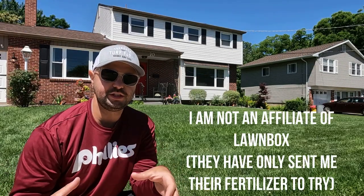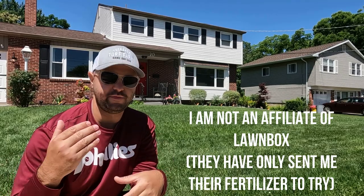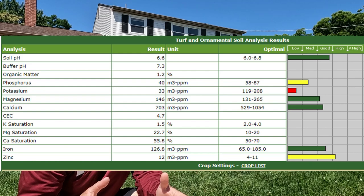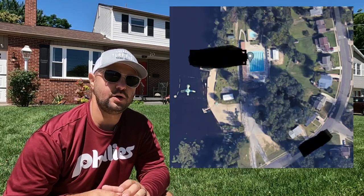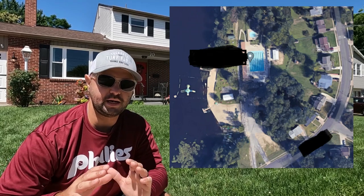Anderson's is the parent company of Lawn Box. What's really great about their subscription is they do a satellite image of your yard, determine the square footage you need, and then ship out monthly the fertilizers they recommend. At the project lawn, I've done a soil test myself and I know they don't need phosphorus. They actually have a lake that they back up to.